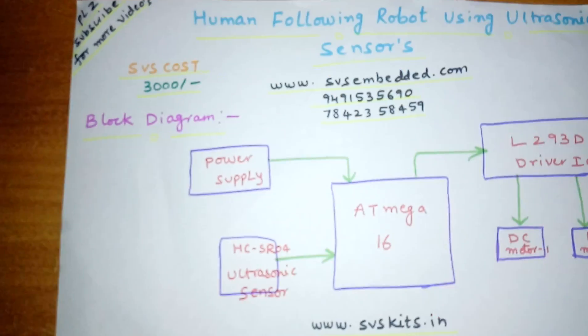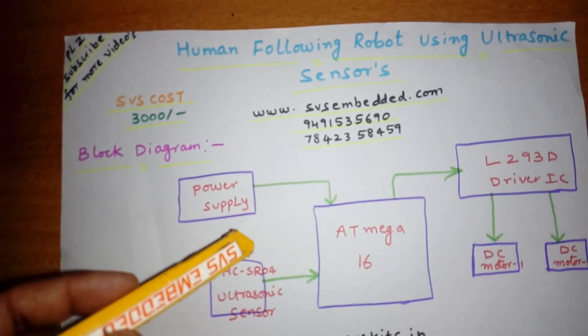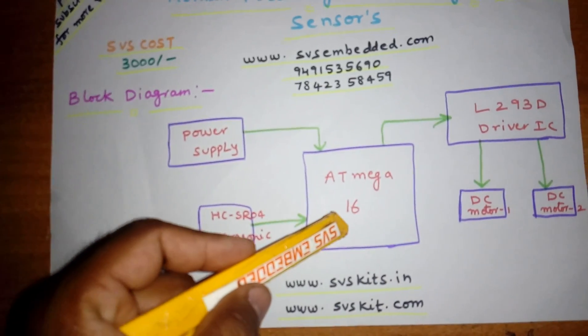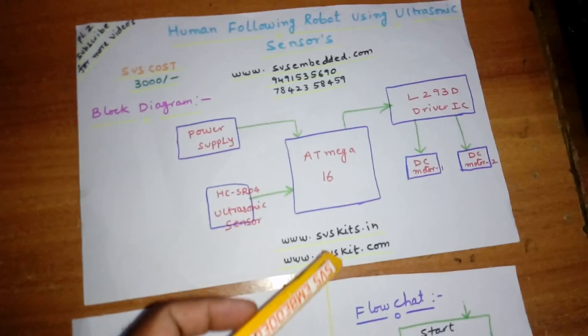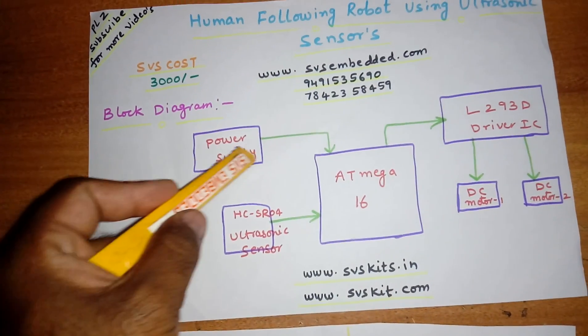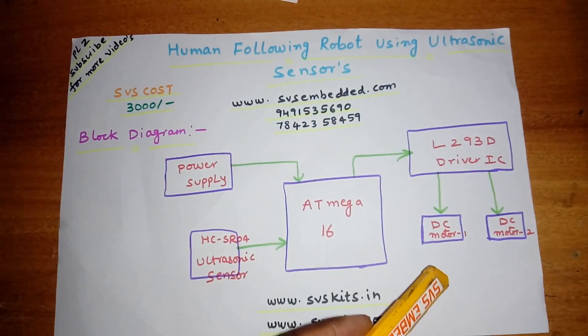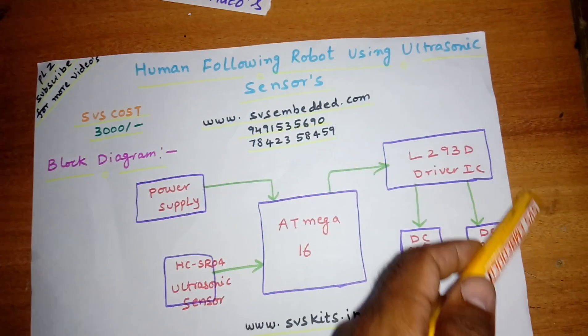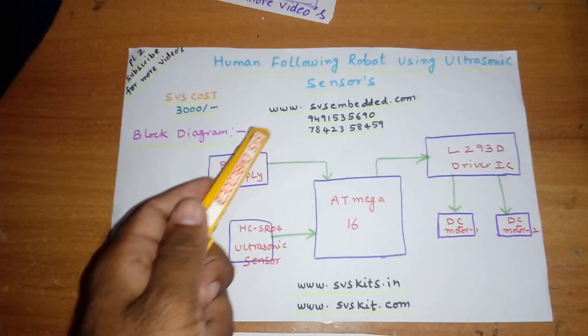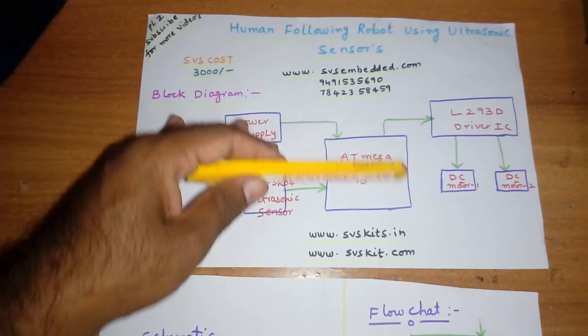Hi, we are from SVS Embedded. The project title is Human Following Robot using Ultrasonic Sensor. I am using an ATmega16, one HC-SR04 ultrasonic module, one battery power source, and one L293D driver IC with two DC motors. This is called a human follower robot — if the human is walking, the robot will follow you.